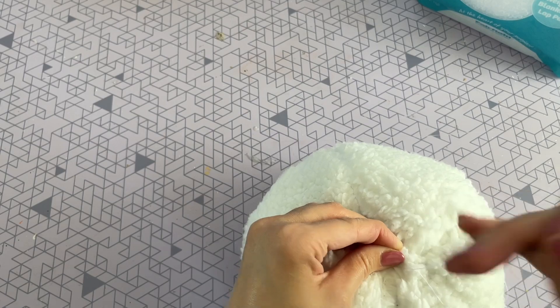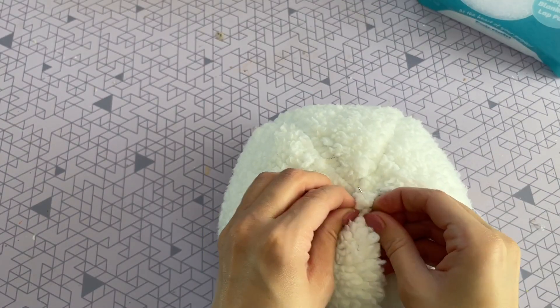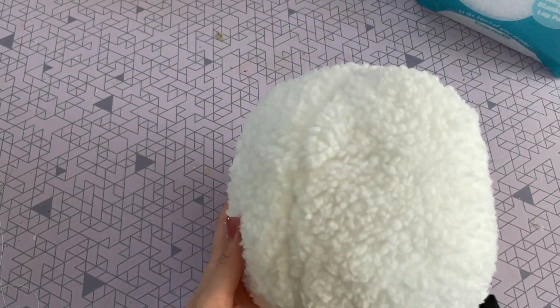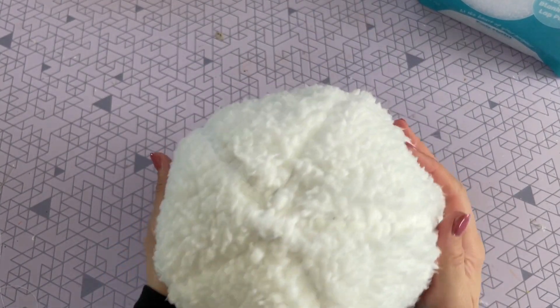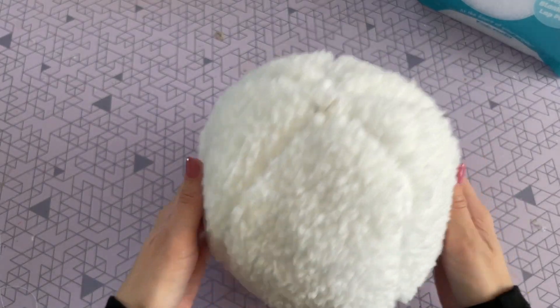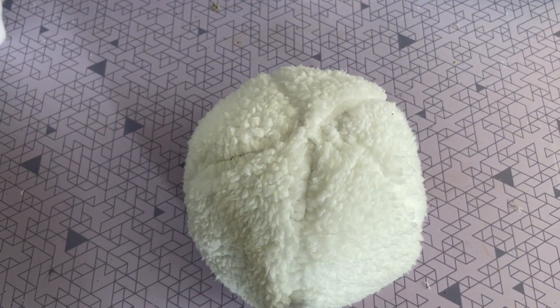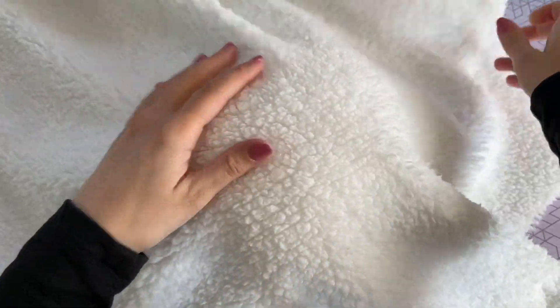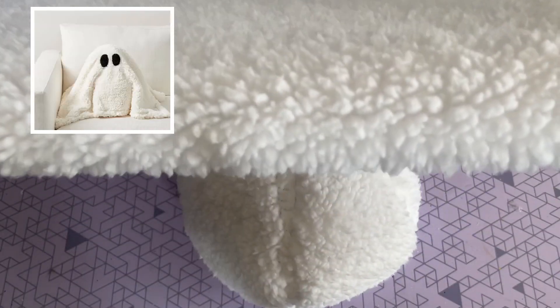I was so in love with the end result of this pillow — I already know I'm going to be making a few more for family and friends. The body of the ghost is complete. This is the really fun part where we take some more fabric and really create that ghost-like appearance. I'm just going to take a piece of extra fabric and lay it on top to see how big I want it to be, referencing that photo from the Pottery Barn website.